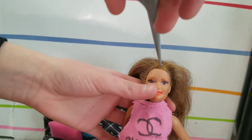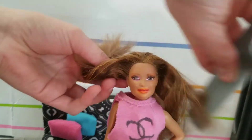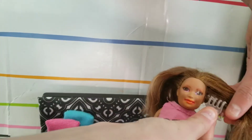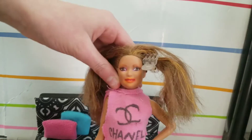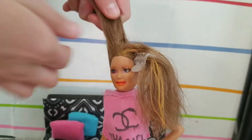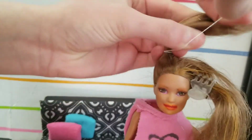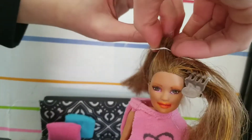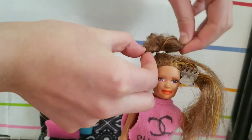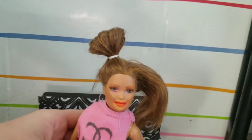You brush it out, then clip off one side so it doesn't get in your way. For this side, you're basically going to do the same thing you did for the messy bun — put it in a ponytail, pull it through the last loop but not all the way, then with your fingers spread it apart. Then repeat the same steps on the other side.